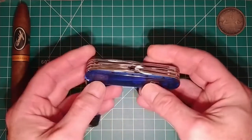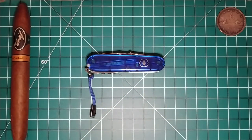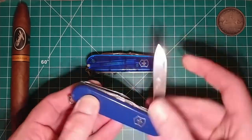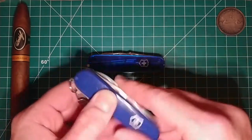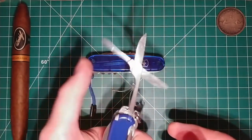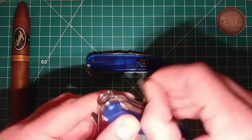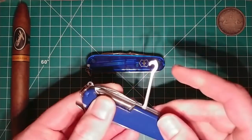What attracted me to this particular one is that this is basically everything that the Super Tinker has, but better. As those of you who follow my videos know, I carry a Victorinox Super Tinker as an EDC option. What makes that knife great is it's got the main blade, the small blade, your standard openers, the scissors — which are really really good, Victorinox scissors are very good — and on the reverse it's got the Phillips head driver, the reamer/punch and sewing eye, and the all-purpose hook.